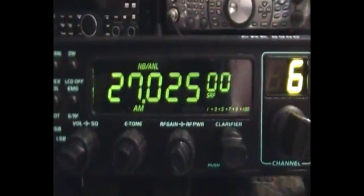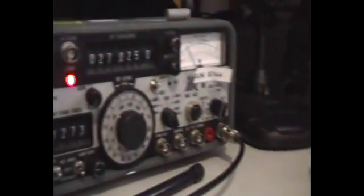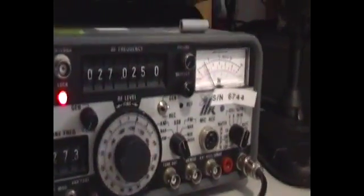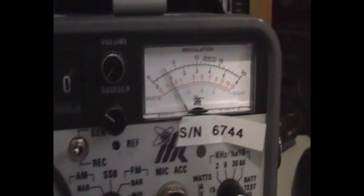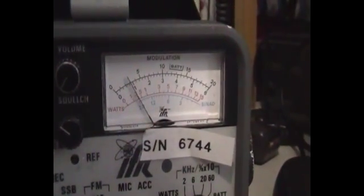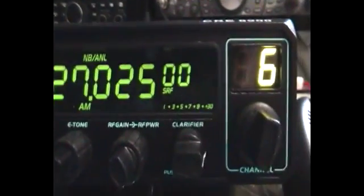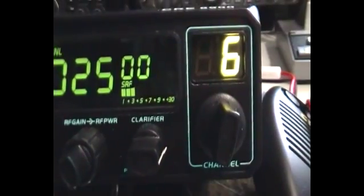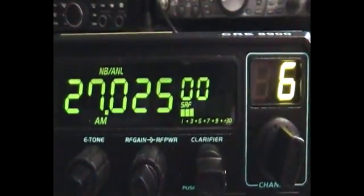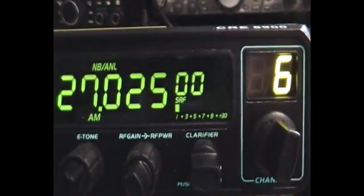We're back again. I've listed on channel 6 and plugged in the service monitor. At the moment we have about 0.5 microvolt and about 30% modulation on the receiver. Adjusting a bit more — that's about one, which gives you about S3 there. That's about 0.75.